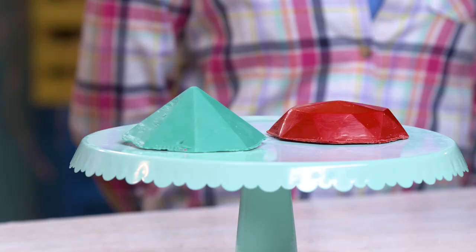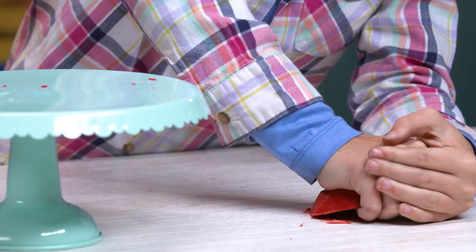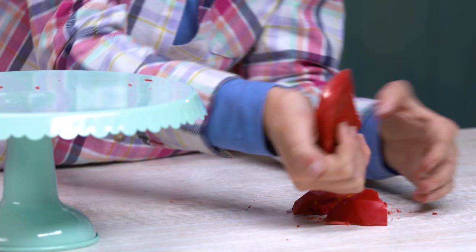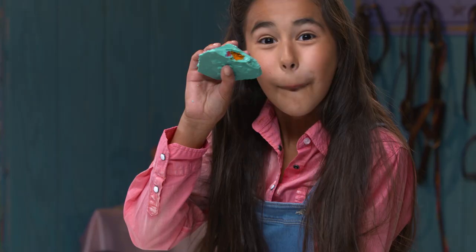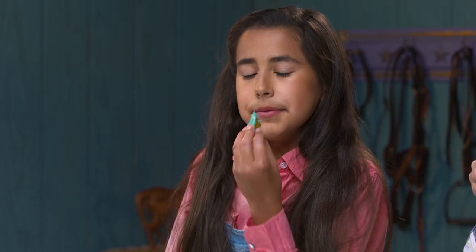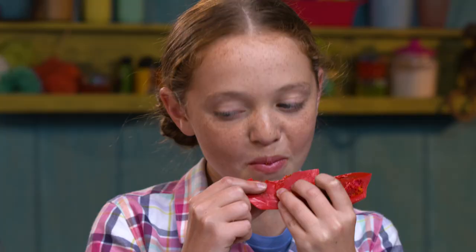I think these turned out pretty good. Let's break them open! Oh no — so good! Woo! Pick one of these. I want more. This is definitely the best way to eat cake.